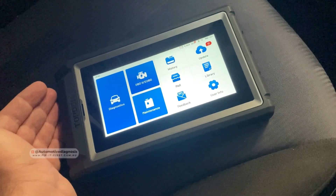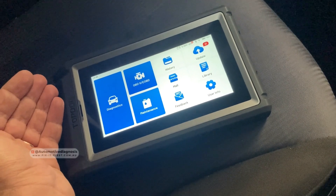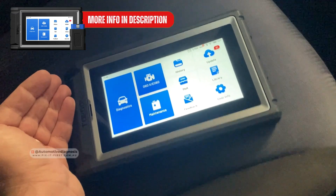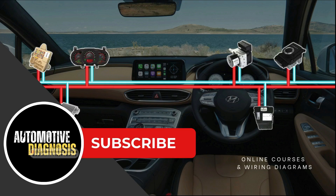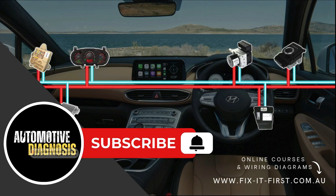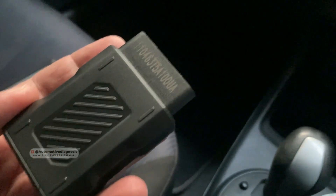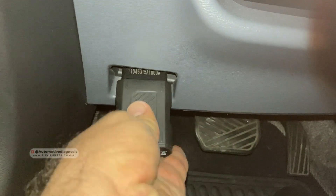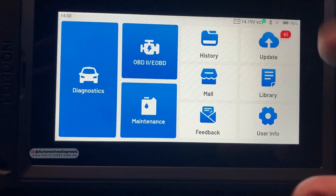We're going to see if this scan tool can do anything for diagnosing and fixing this car. If you are interested to learn more about this scan tool or other Topdon products, you can find the link in the video description or the first comment down below. Before starting, if you haven't subscribed to the channel yet, please don't forget to subscribe. You can like the video or share it with your friends. I'm going to go ahead and connect the VCI to the OBD2 connector — it's located right here.